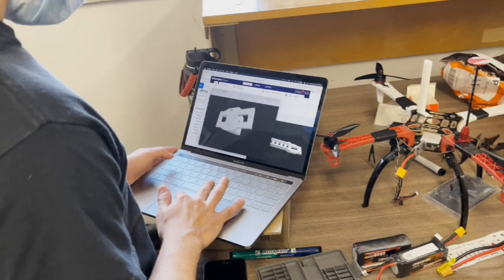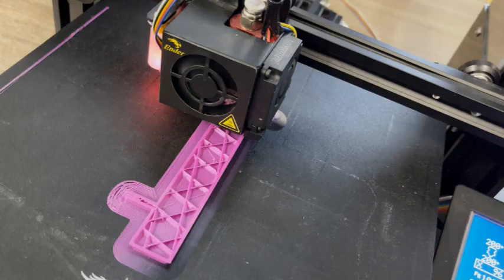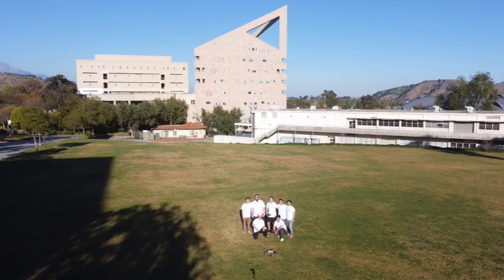This project utilized many instances of 3D modeling and printing to bring our concepts and ideas into reality. Lightweight PLA filament was used to print strong yet lightweight structural pieces of the drone. The creation of the drones was a collaborative effort of the team, and this project could not have been done without the effort of several Cal Poly Pomona engineering students.